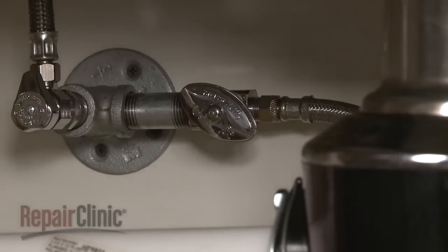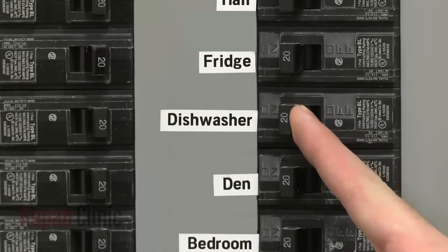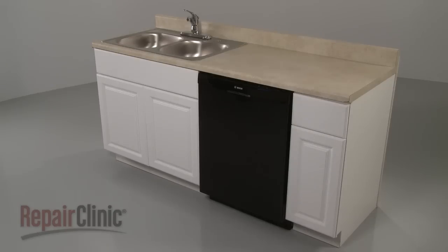You're now ready to turn the water supply back on, as well as the power, and confirm that the dishwasher is functioning properly.